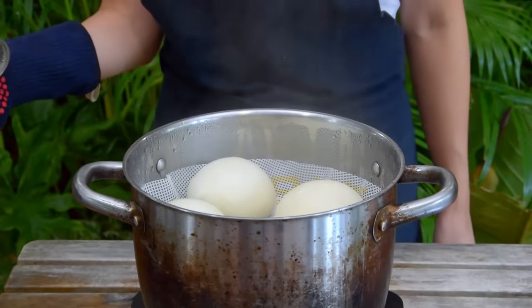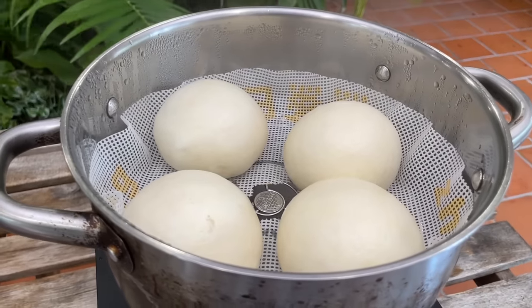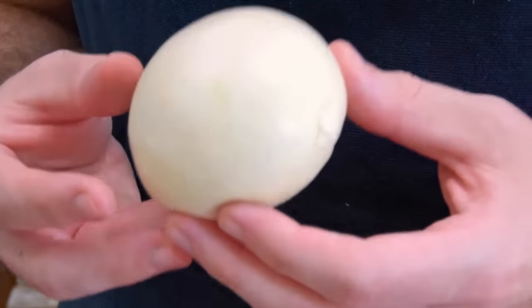And your classic lao mian mantou is done — round, fluffy, and full of the fragrance from a fascinating mixture of microbe organisms.